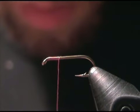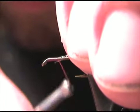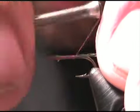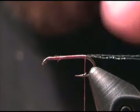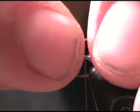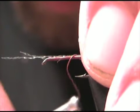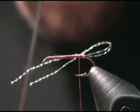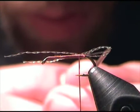At this point you can take your two strands of Crystal Flash and tie them in. Run the Crystal Flash along the top of the hook shank, then form two loops by folding the Crystal Flash back over. Make one loose turn and let your bobbin hang here, so you can use a bodkin to come back in and adjust the tail loops to the size you want.